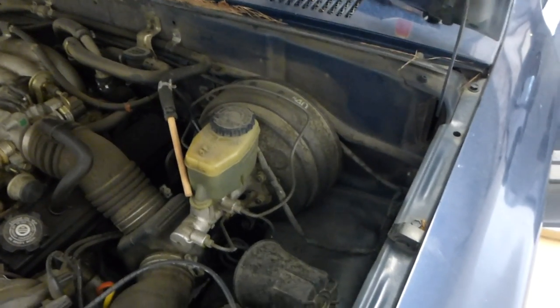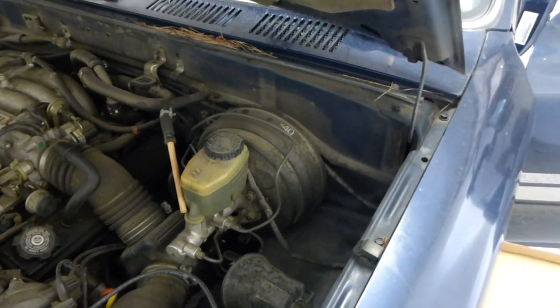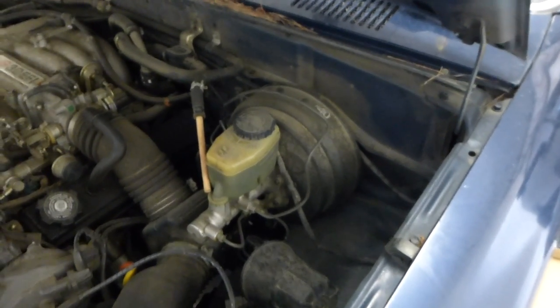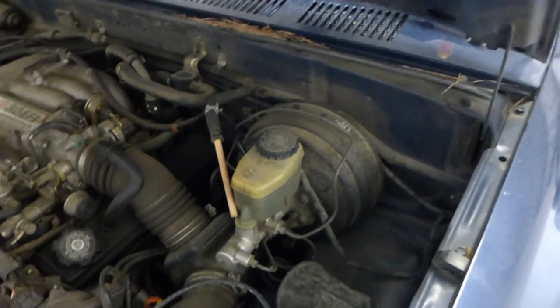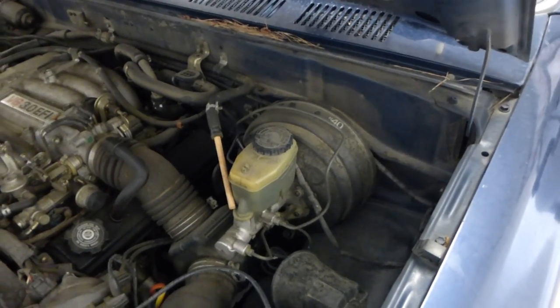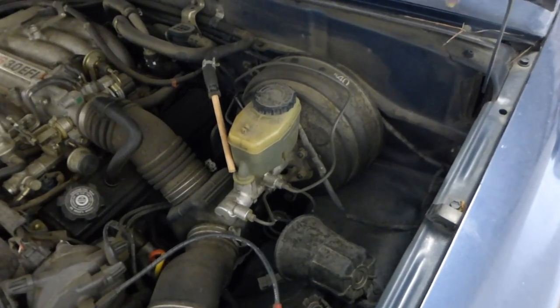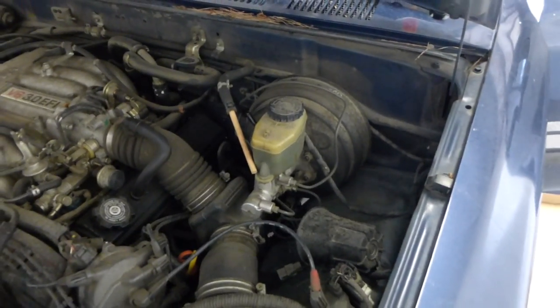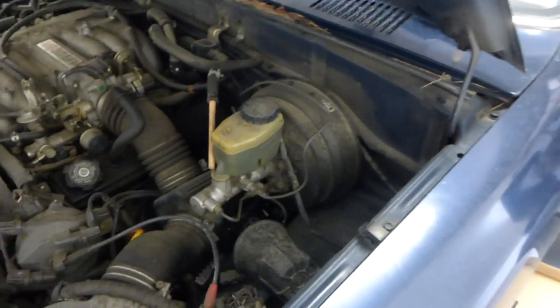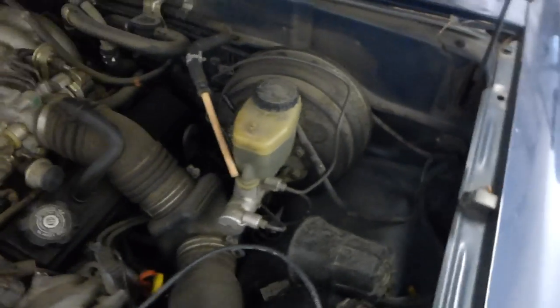I'm getting ready to attempt to replace the brake booster on this Toyota pickup. It's started to leak air or something. When you push on the brake, the engine runs so lean it starts to die, and it's very hard to stop the truck. I took it to a mechanic and they couldn't find a part, so they didn't do it. But I finally found one at O'Reilly's.